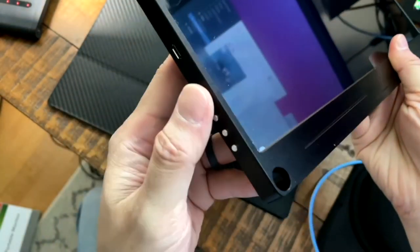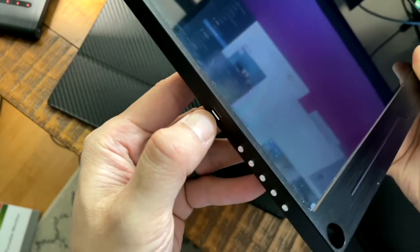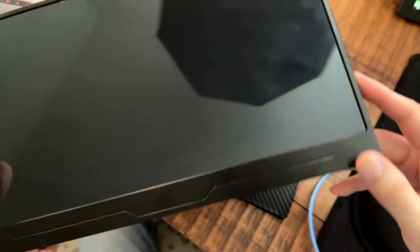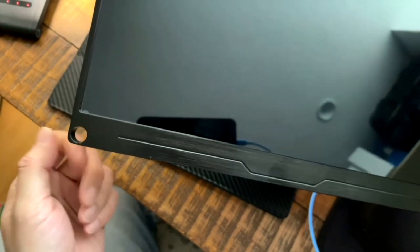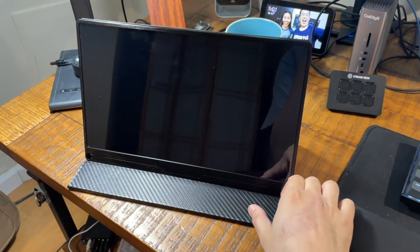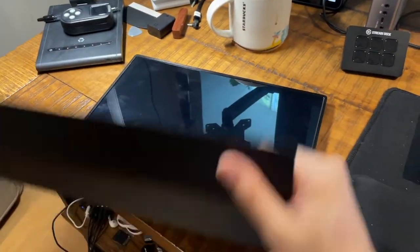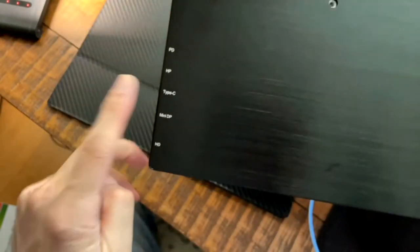On the other side you have the OSD controls — your on-screen display controls — and a mini USB port for OTG connections with some Android phones. You can also use the USB-C cable for newer Android phones. There's a hole you can use as a stand, but the main way you'll mount it is with the magnetic cover on the back, which provides two different display angles. On the back there are two VESA mount holes in the 75mm configuration, and this is an IPS display so the viewing angles are quite good.